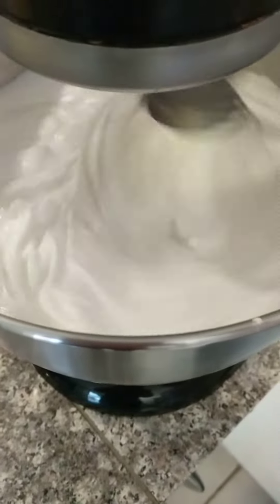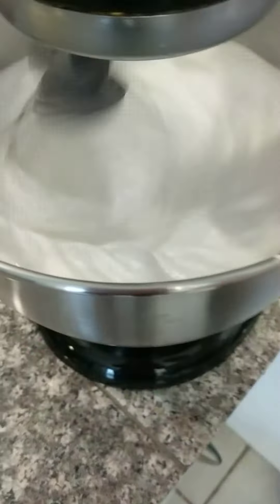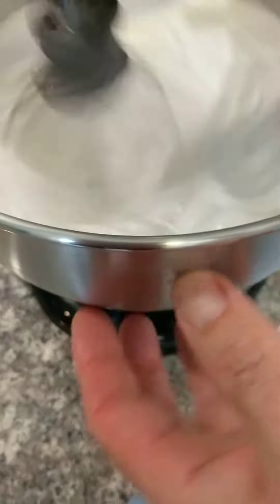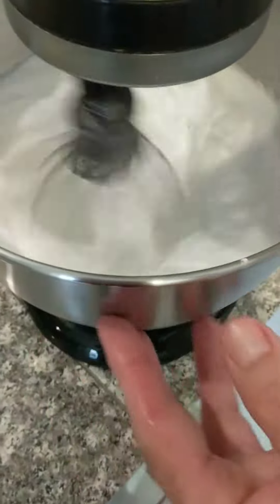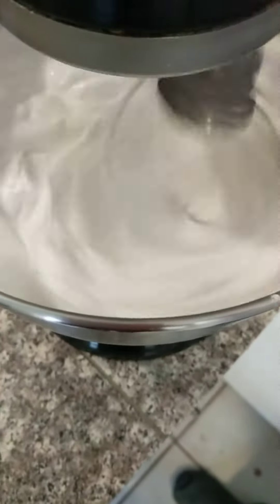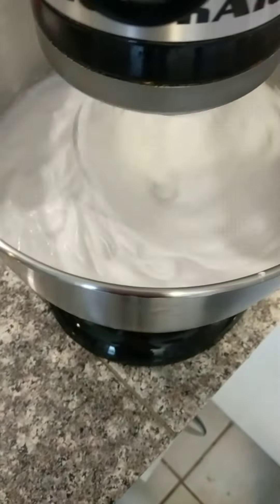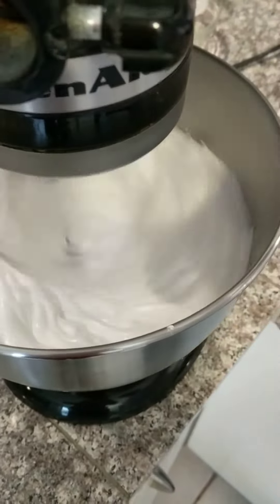Bring it up to high speed. So what we're going to notice is the change in the shine. It becomes really shiny about now, and pretty soon it's going to form nice stiff peaks. Okay, join us later and we'll check it out.